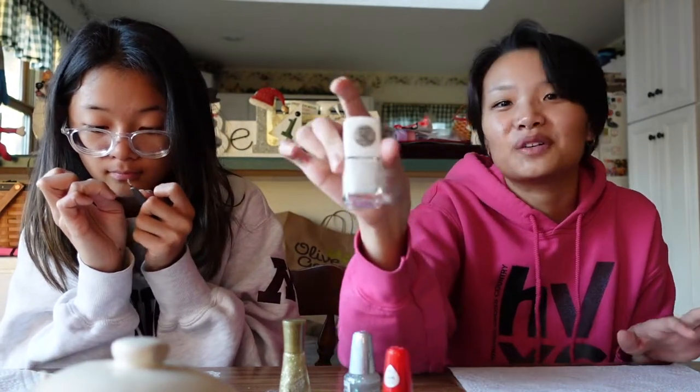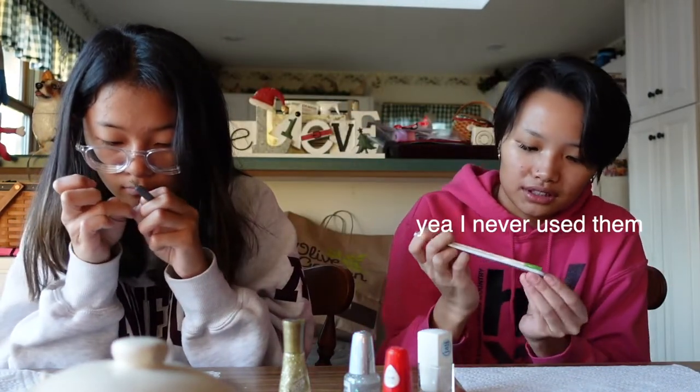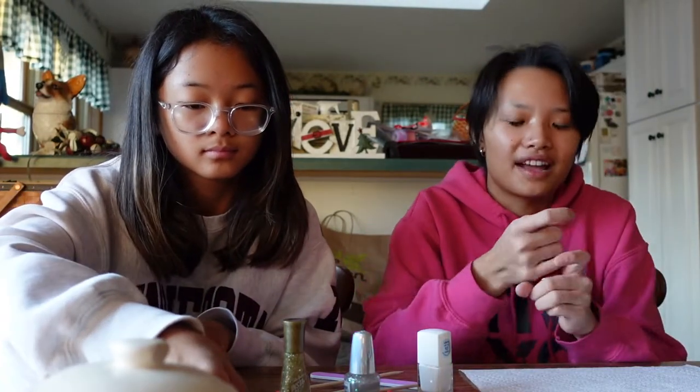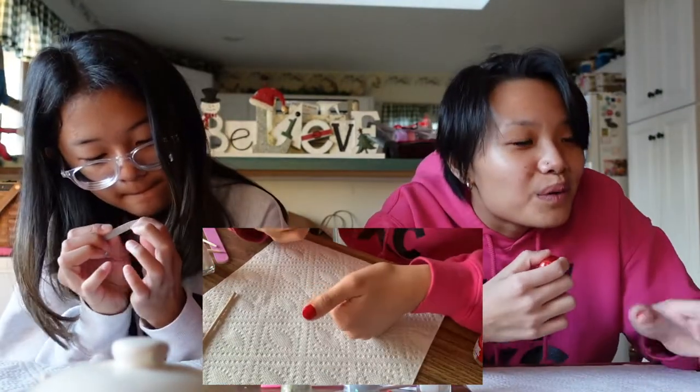On my thumb I'm gonna try and do a snowflake. We also have these little tools — I don't know, maybe I'll try and use these, otherwise I'll be trying to use toothpicks. I think I'm gonna go in with red for the base coat of this.